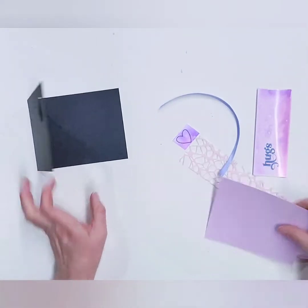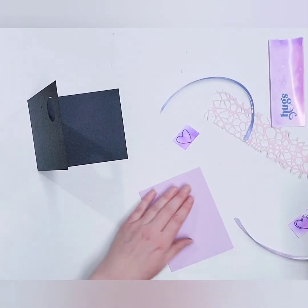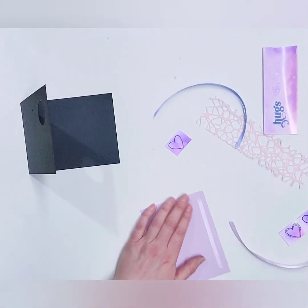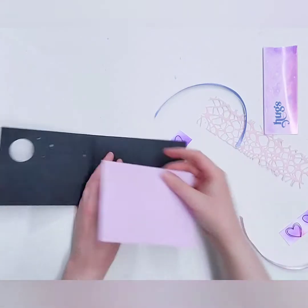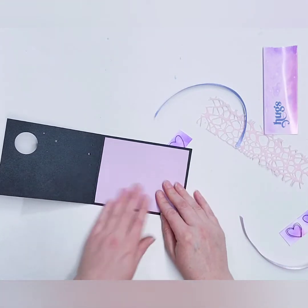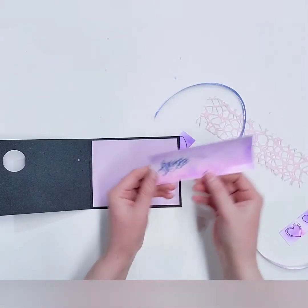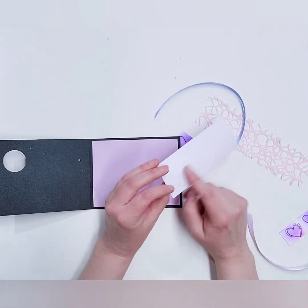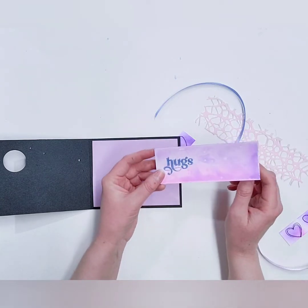The very first thing we're going to do is take your light purple piece of paper, put double-sided tape on the back side, and glue it on the inside of the card. There's going to be about an eighth of an inch border on all four sides. Then you have the sentiment that says 'hugs' — this is chrome coat paper, which is glossy on one side and matte on the other.